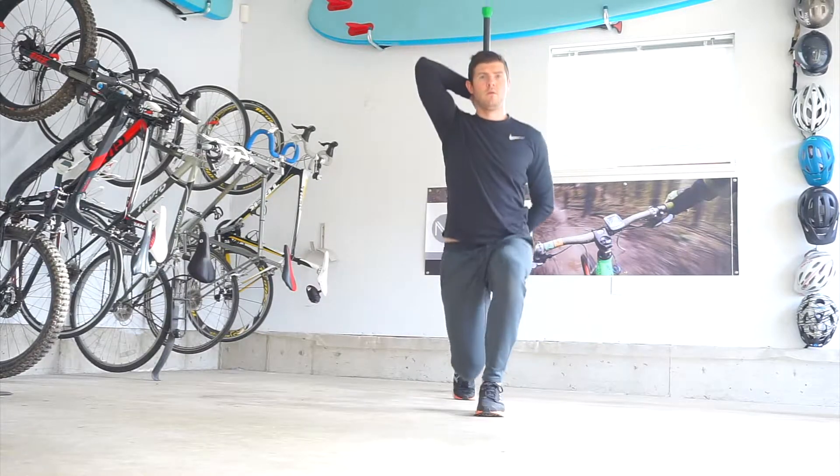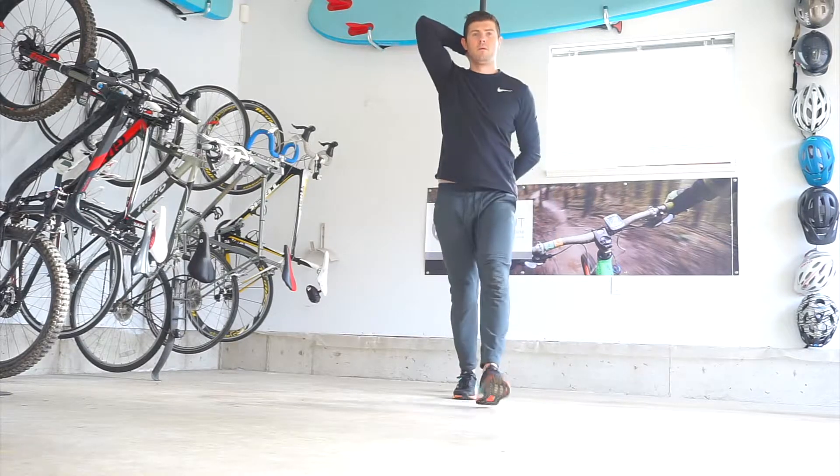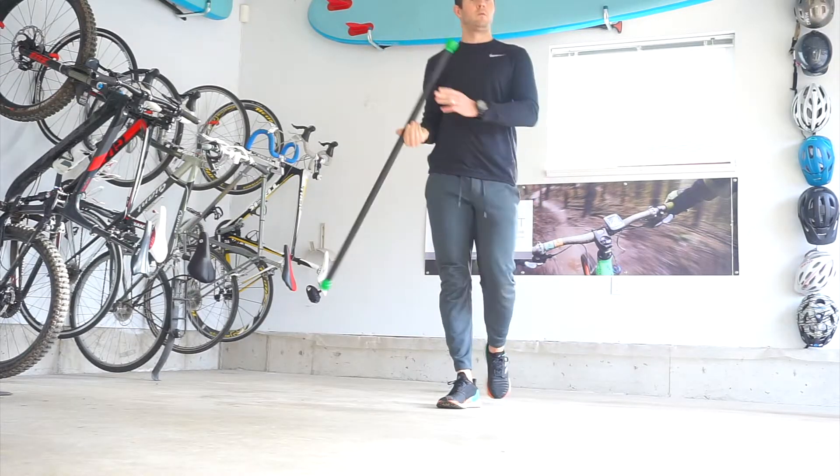There should be no wobbling, no loss of balance forwards or backwards, and no collapsing towards the front knee. The movement should be smooth.